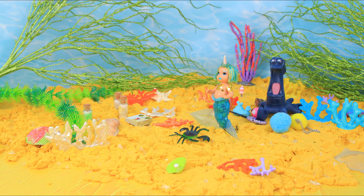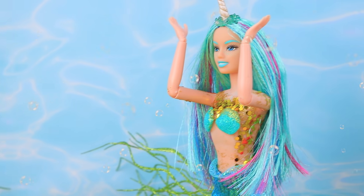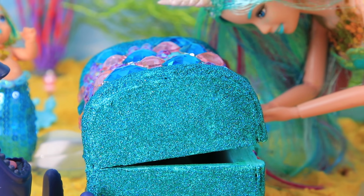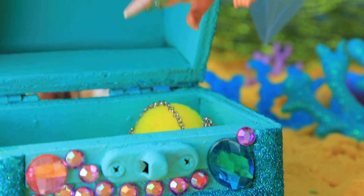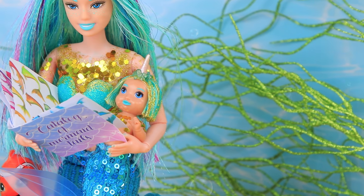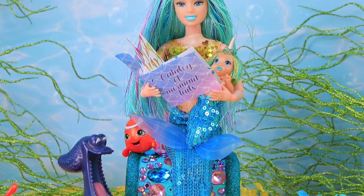Gloria is in the mood to play, but her mom is not in the mood when toys are everywhere. Gloria, how about picking up your toys? Let's do it together. And the mom read her a chapter of a fairy tale book as a reward. All the baby's friends were listening too.